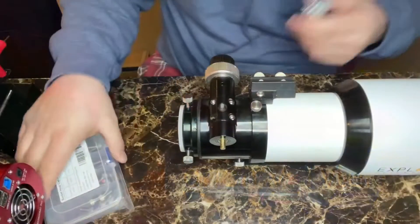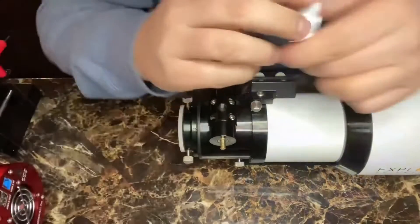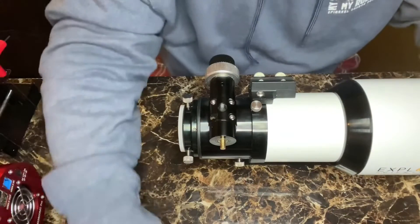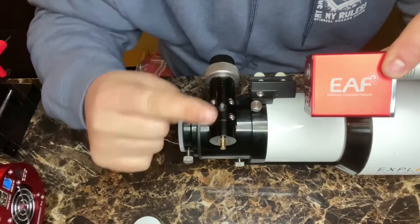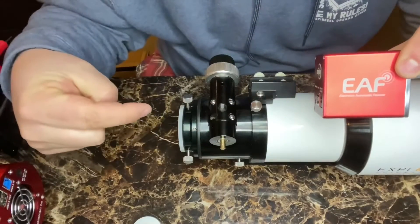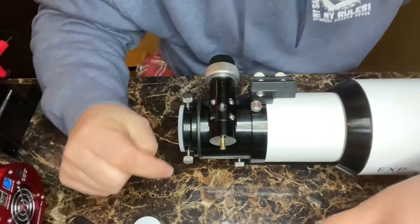What's up everybody, welcome back to another video for Astro for Dummies. Today we're going to talk about how to attach an electronic focuser from ZWO to an Explore Scientific refractor telescope.